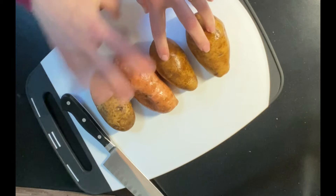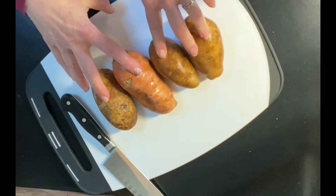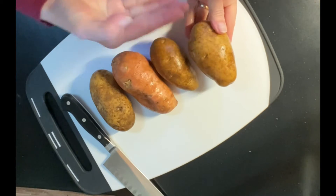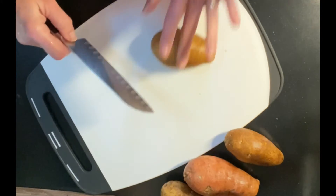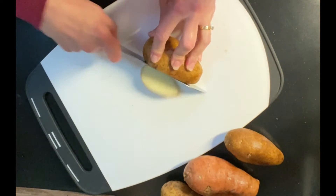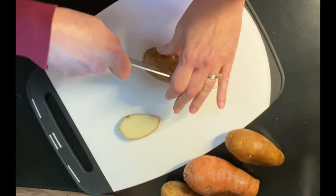You'll want to wash your potatoes to make sure they're nice and clean. You can leave the skin on for more nutrition and fiber, but if you'd prefer, you could peel the potatoes first. If you have a potato or vegetable that rolls, it's best to just cut one edge off first, then lay it flat and go from there.